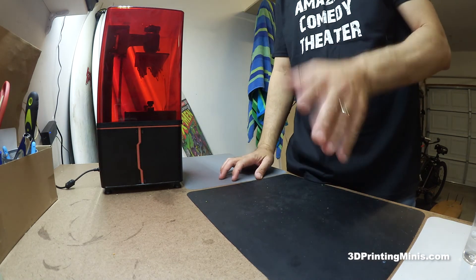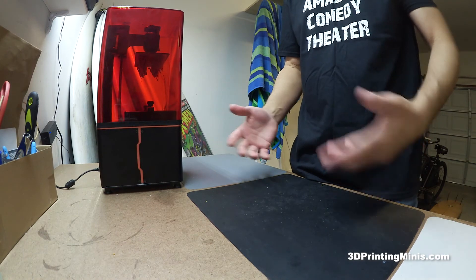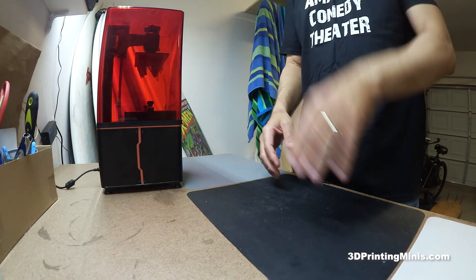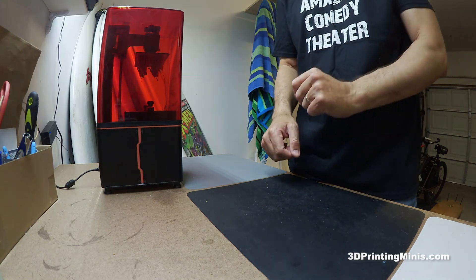They're great gloves and I highly recommend them. The disposable nitrile ones are great too, but they get a little expensive. These reusable nitrile ones are awesome. I've been using them for a couple of weeks and I highly, highly recommend them.